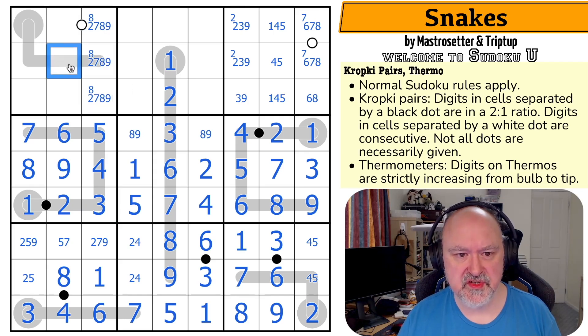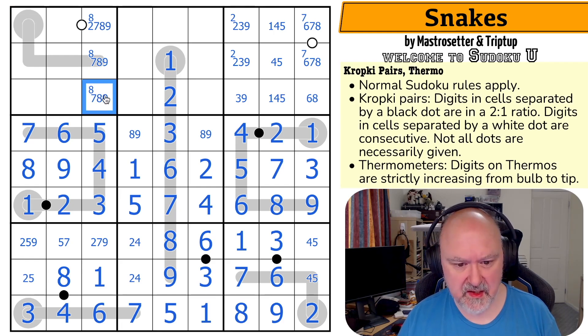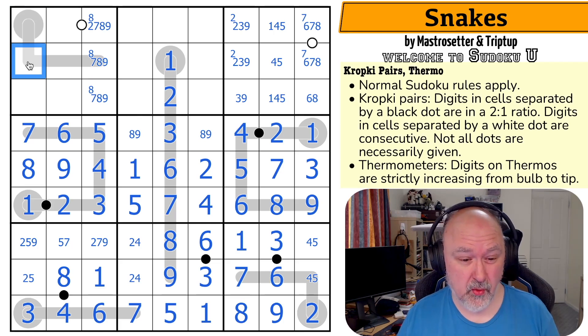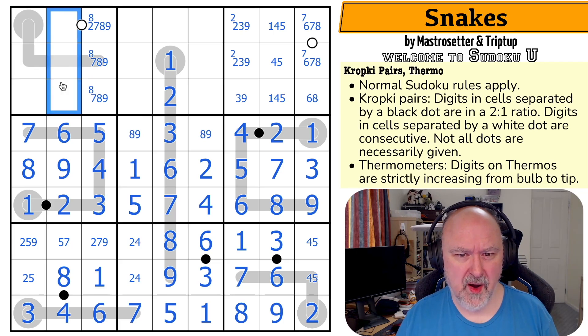This can't be two because two, one, zero — two, zero, minus one, minus two — doesn't work. So this is seven, eight, or nine. There's no two here. This is a minimum of two. This is a minimum of four. One is in one of those two because of the two ones looking into the box and I can't put one partway along a thermo.